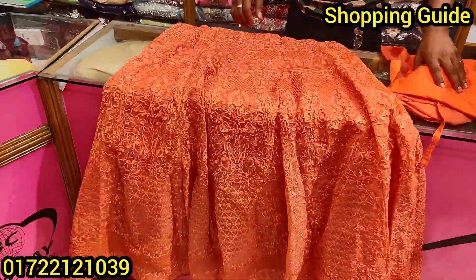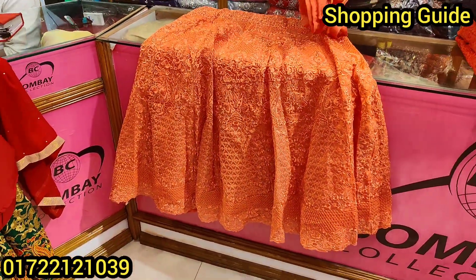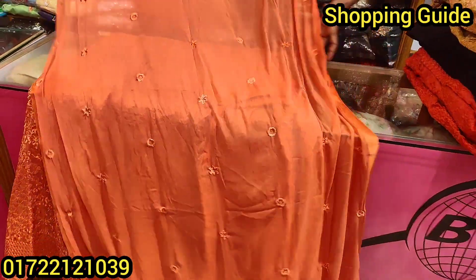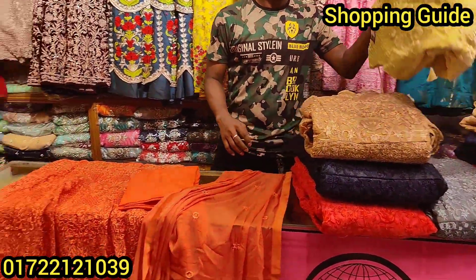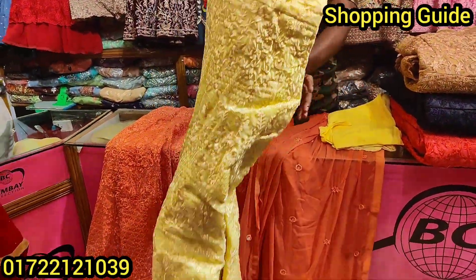This is the price — it costs $400. There are 9 colors available. Here's the color — that's a yellow color. There are 9 colors in total, including yellow color and a light color.